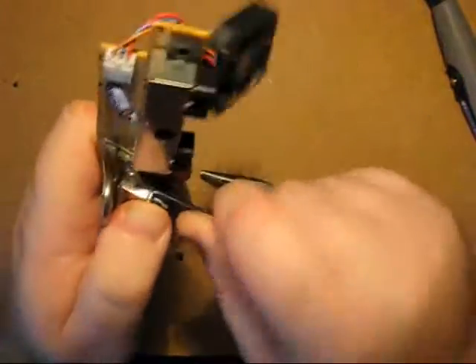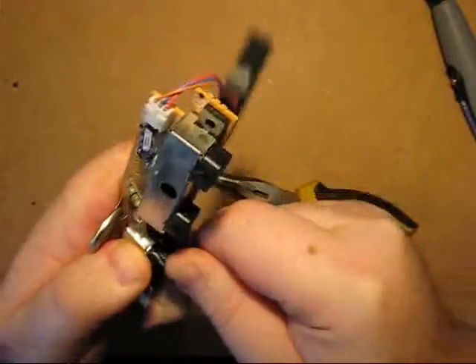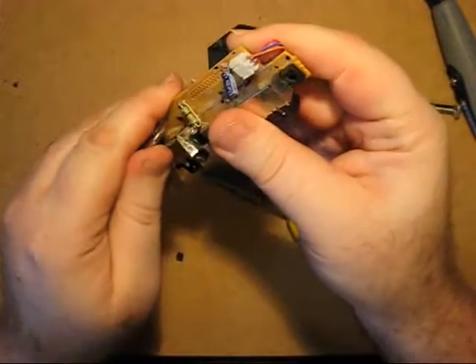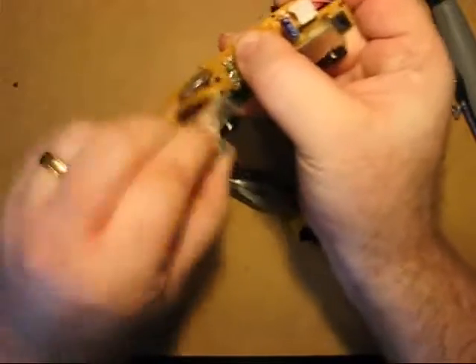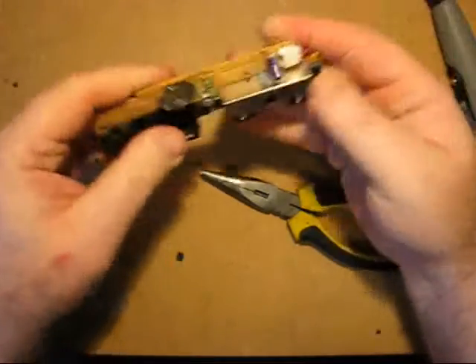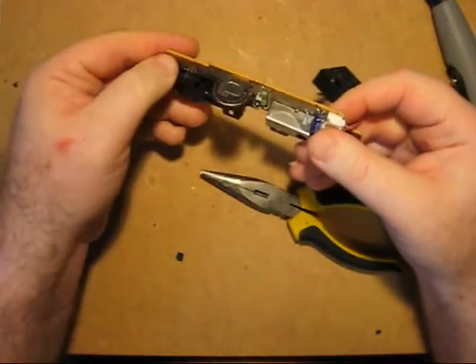It may look brutal, but it does the job. Again, backwards and forwards. It doesn't matter if you damage the actual plastic on the port — it's coming off anyway. Give it a wiggle to weaken it and break off the metal. We're now with exposure to these little pins.